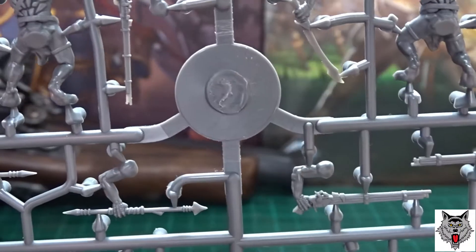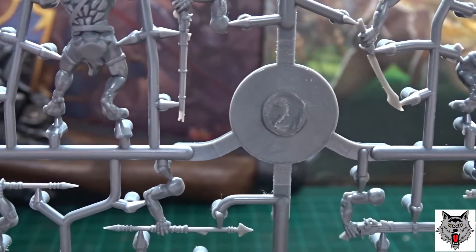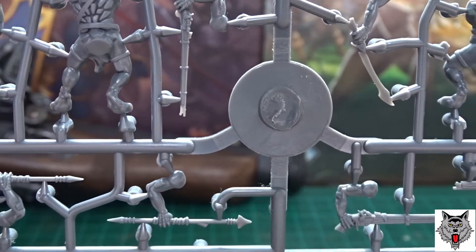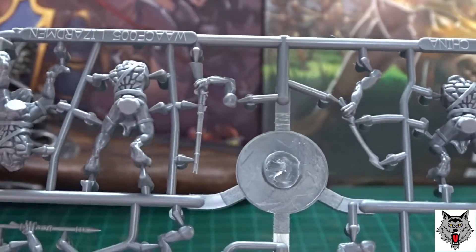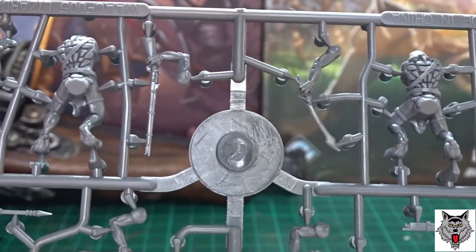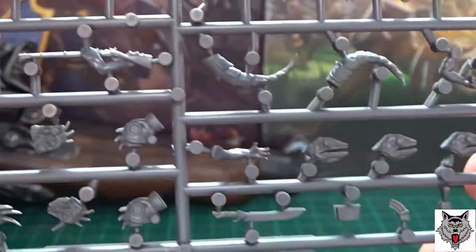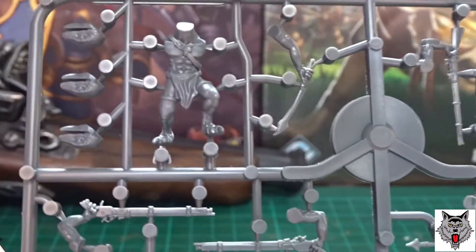I think these are well worth the money. They cost me 28 pounds including delivery, so I think for the money I'm going to be getting 24 really customizable lizard men.